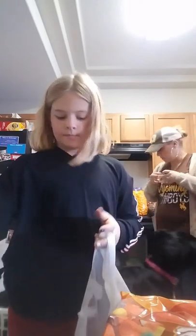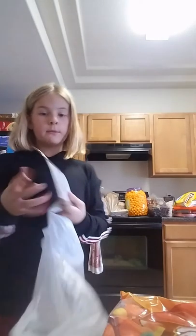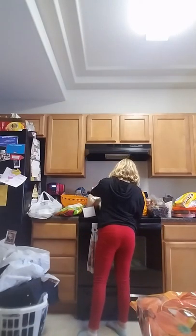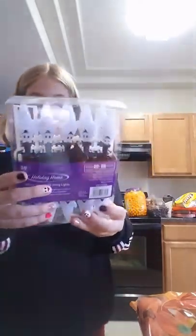We have cups and some more cups and some more cups. And some ghost chandeliers — because I'm giving everyone one of these. And then we have a bag full of ghost lights. I love ghost lights!